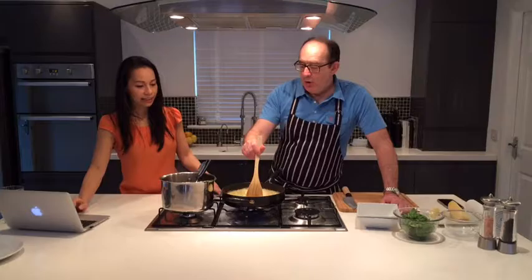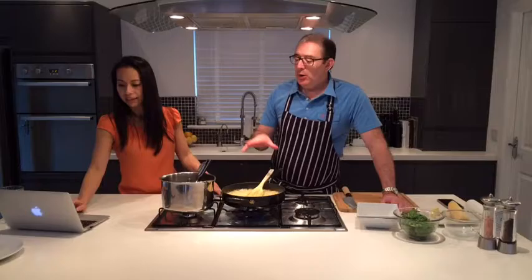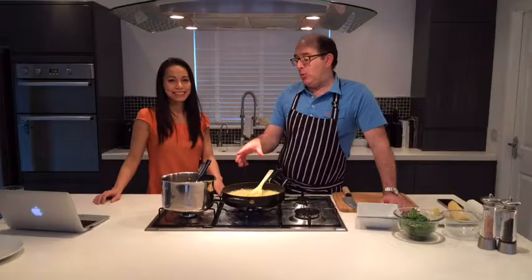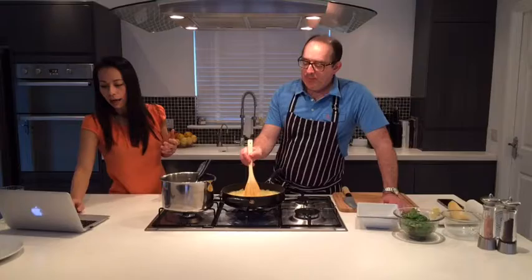There is a ratio of stock to rice when making risotto. I always have more stock than the recipe calls for - always have more stock, because you can always add, but it's really hard to stop the cooking process and then put more stock into it.